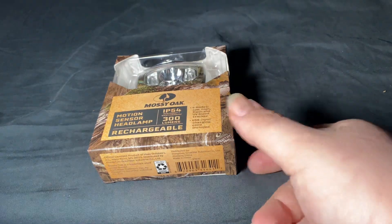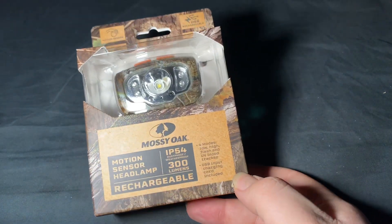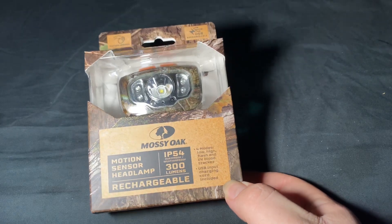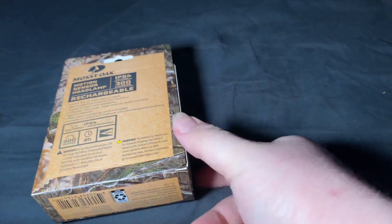So I decided to pick this up. It was on sale at Walmart, I think I got it for like 10-15 bucks. It looks like a half decent light. Mossy Oak is pretty reliable when it comes to their products — they can be hit and miss but they're generally pretty reliable.